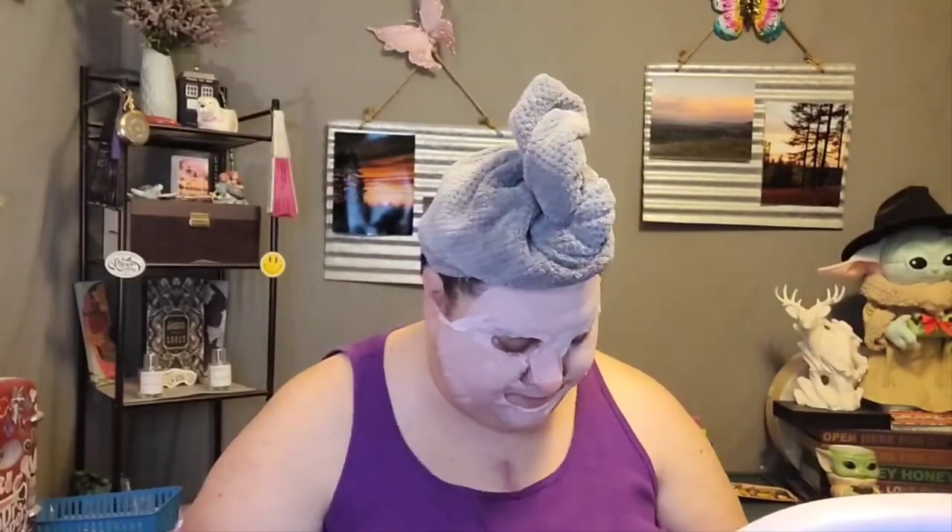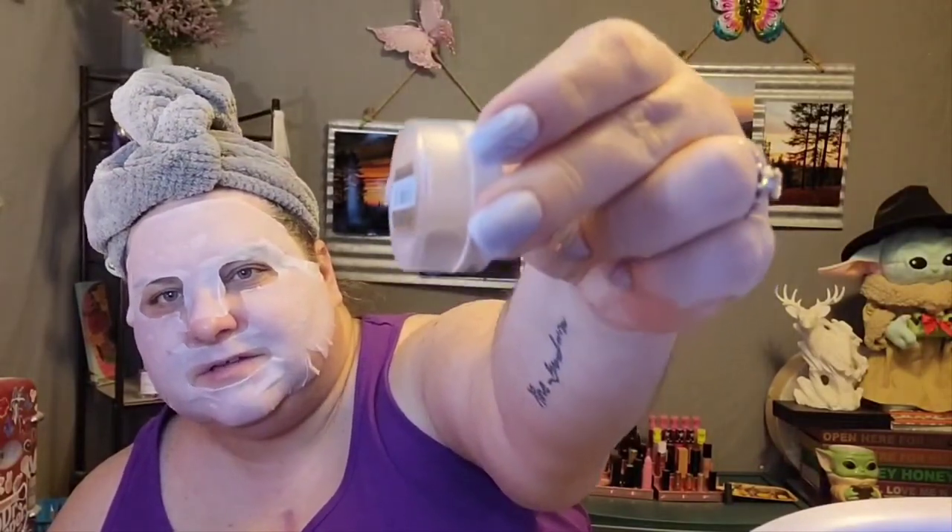This is the Jeffree Star Concealer in C8 — it's a little light on me so I haven't been using it as much as I normally do. This is the Laura Mercier sample that I got; it was full about two months ago. We put it in at the beginning of July, so it's about half full now — it's a nice powder, not disappointed. I also added this ColourPop Super Shock Cheek Highlighter in Spellbound, and as you can see that pan is just getting bigger and bigger and bigger — I love this stuff, it's so pretty.